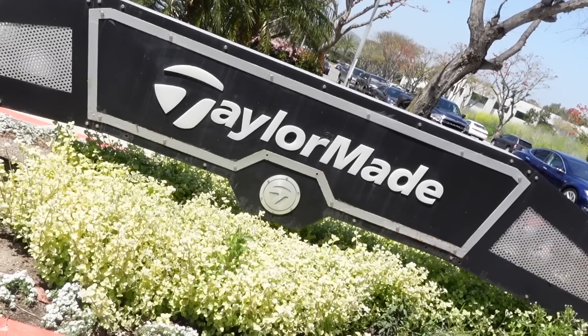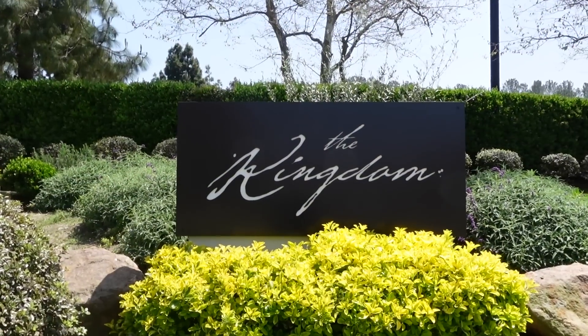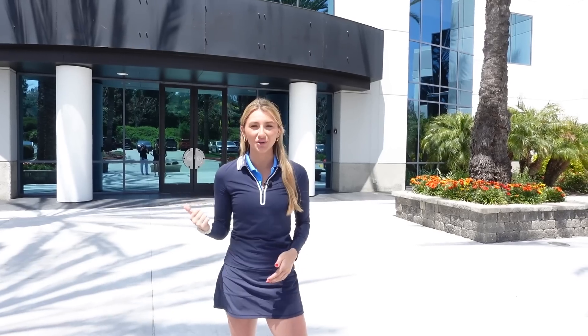What's up everyone! Welcome to another week of Amateur Hour. This week I'm on another adventure. I'm in Carlsbad, California at the TaylorMade Kingdom. I'm going to go inside their HQ and check it out.